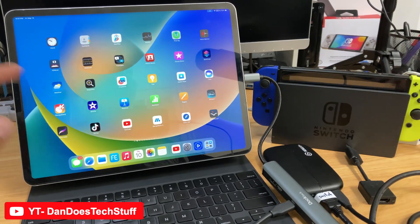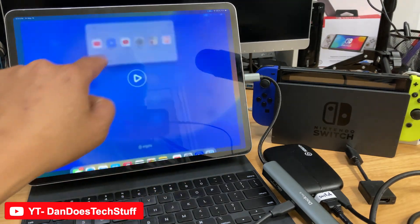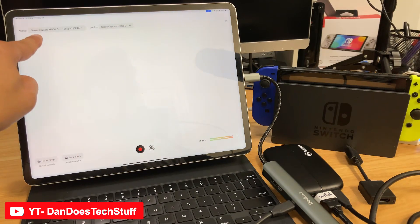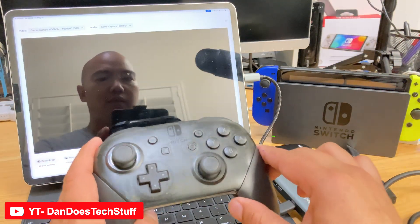So now what you've got to do is, since they're all connected, find the Elgato app called Capture. It's going to tell you if it's connected. You can see here it's got 'Game Capture HD60 Plus.' Now you get your controller.